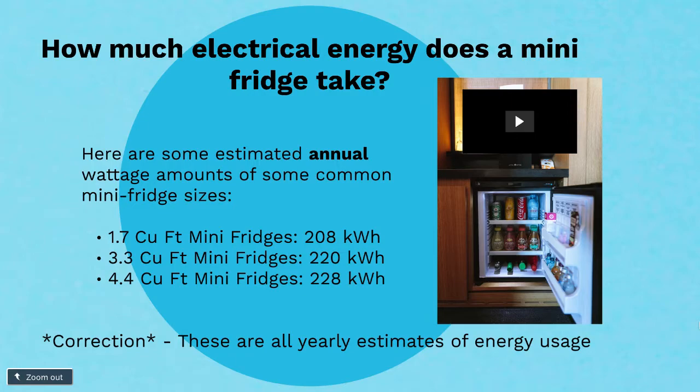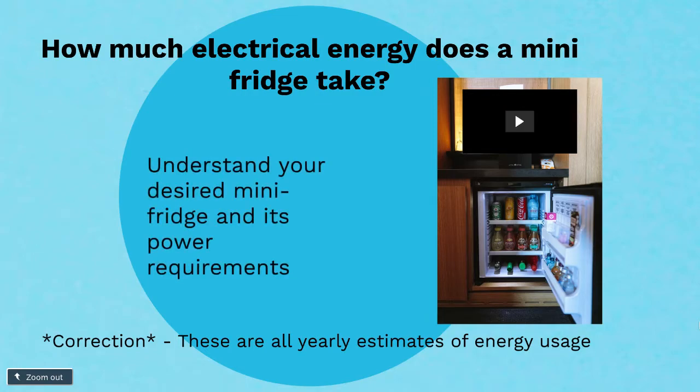The next is a 3.3 cubic foot mini-fridge, and that takes just a little more at 220 kilowatt-hours. The last one is 4.4 cubic feet, and that is about 228 kilowatt-hours. I definitely recommend that if you're looking at a particular mini-fridge, make sure you look not only at cubic feet but at the exact kilowatt-hours or watt-hours it takes to run, because they vary significantly. There could be a smaller one that takes a lot more energy to run, so I recommend checking and researching it yourself.